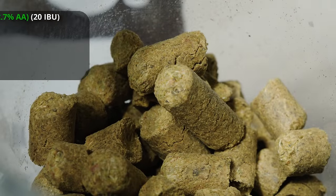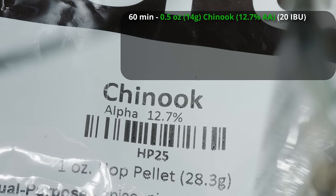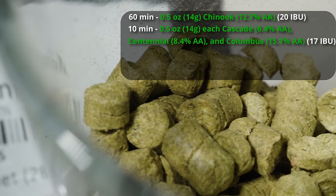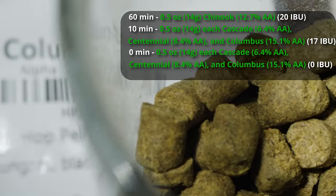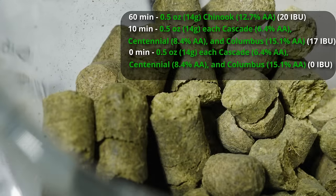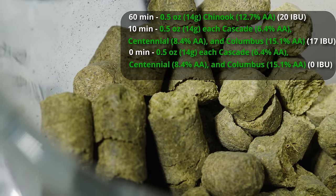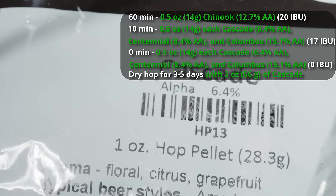For hops, it's all classic American C hops. We're going for a total IBU of about 37, which is high for an American amber ale but low for a red IPA — somewhere in the middle of those two styles. Starting with a bittering addition of half an ounce of Chinook, giving us about 19-20 IBUs. Nothing else goes into the boil until the 10-minute mark where we add half an ounce each of Cascade, Centennial, and Columbus. Then another half ounce each of Cascade, Centennial, and Columbus at zero minutes. That gives us a classic West Coast piney, citrus, grapefruit character. And lastly, a dry hop after primary fermentation of about two ounces of Cascade for three to five days, for a nice floral and citrus character on the nose.